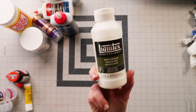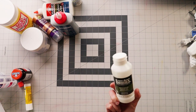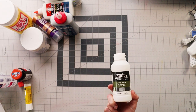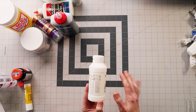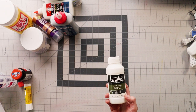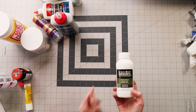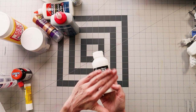We also have acrylic mediums — like this is a matte medium. These are not technically an adhesive; they are made to mix with acrylic paint. But you can use them kind of as an adhesive — like in collage you can stick things together and then use it like a sealer over the top. When you use it as a sealer, it's going to have a similar problem as Mod Podge and it could stay tacky. So again, I recommend giving it a coat of clear acrylic sealer over the top.